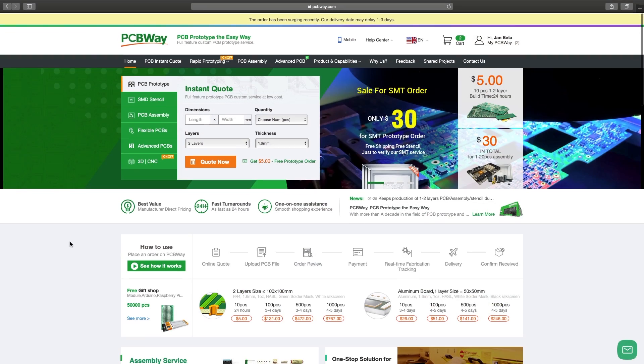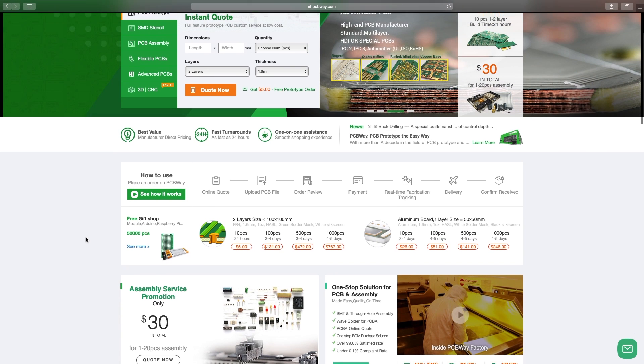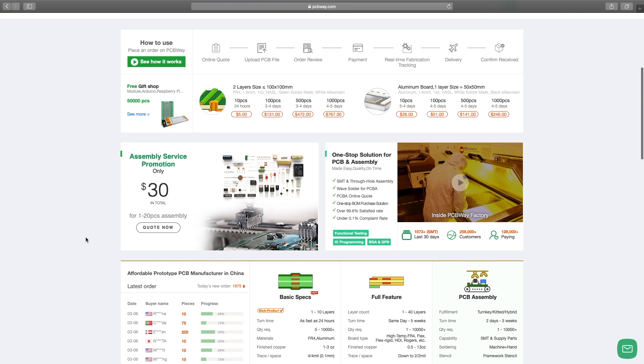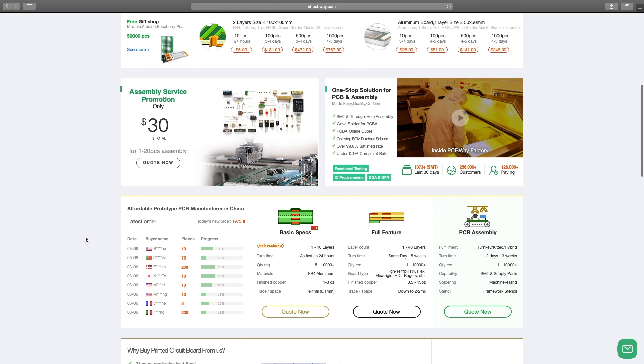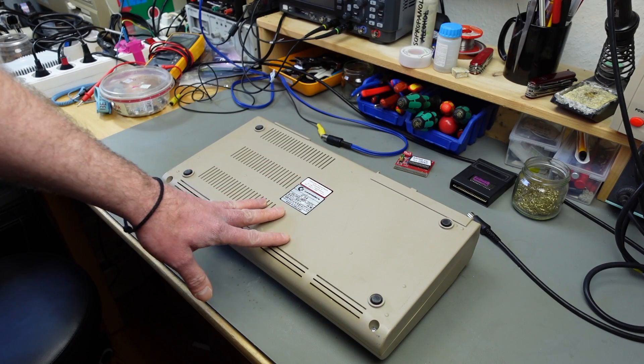Let me just interrupt this video for a couple of seconds to thank the sponsor who made this possible — PCBWay. They are a manufacturer of prototype PCBs, so if you need any circuit boards made for your project, I highly recommend checking them out. They offer very good quality for extremely reasonable prices and also excellent service. The link is in the video description.